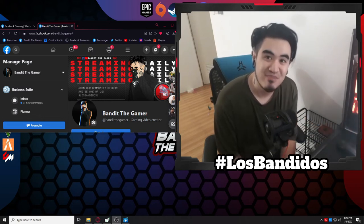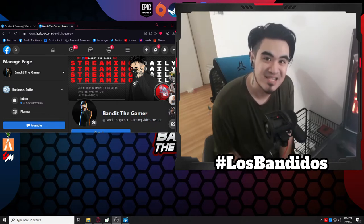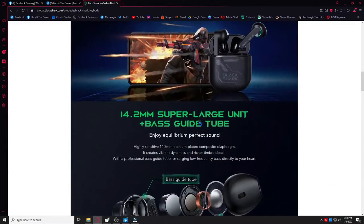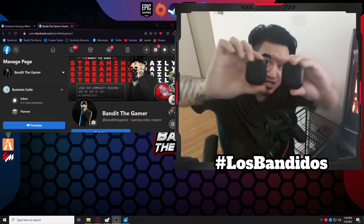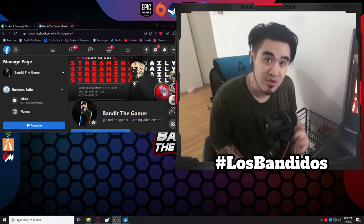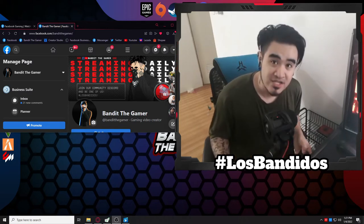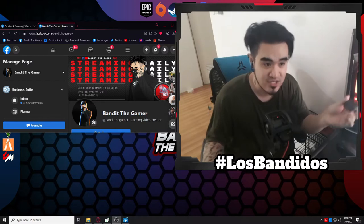Hey, what's up guys? Bandit the Gamer here and today we have another kind of content. We're gonna be unboxing the new wireless gaming earphones of Xiaomi, the Black Shark Joy Buds. I have actually two pairs. So I also used it for the stream. This is not just gonna be an unboxing video, but we have a little review. And don't worry guys, it's not the first wireless earphones that I'm using.